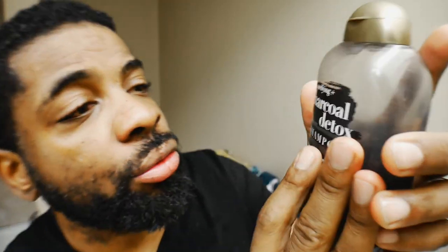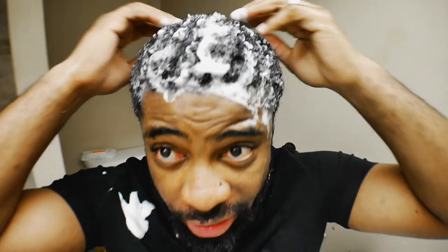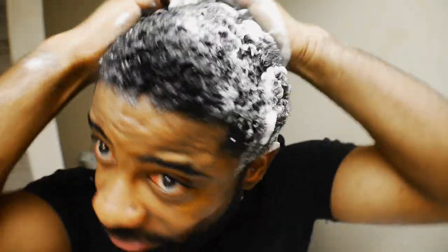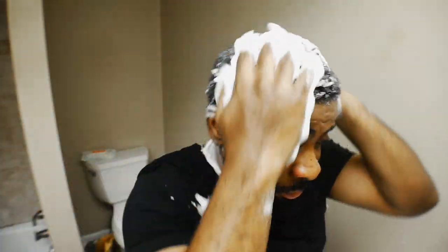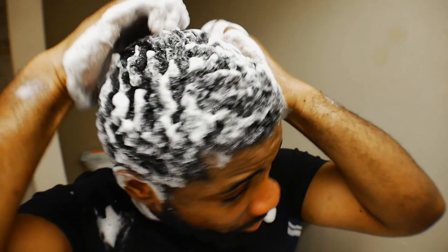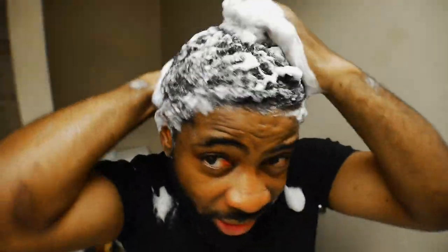The first soap we're gonna use is the Charcoal Detox. All right, so now you're gonna rinse this joint out. We're not gonna use a do-rag yet, we're just gonna rinse it out. We didn't get all the soap out, so we're gonna hit it with the Detox one more time. Sometimes you don't wanna use this type of soap too much because it strips your hair of all the oils, but since our hair is so dirty, we gotta go ahead and get right.